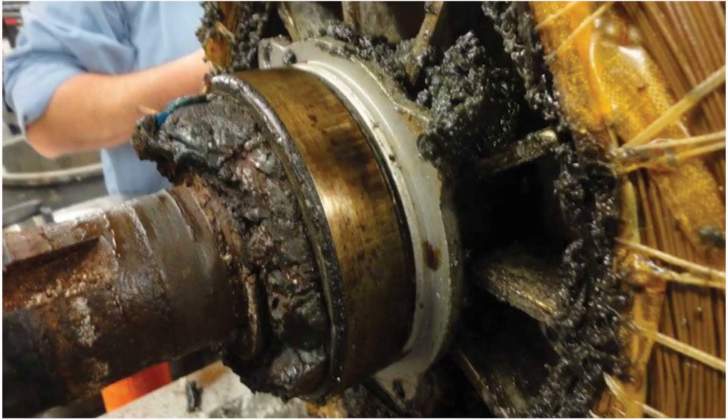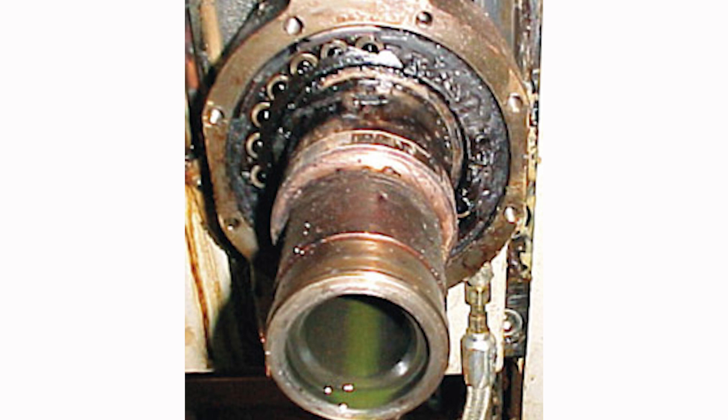If you properly lubricate your motor, you won't run into issues where your bearings can't spin properly — whether they gunk up too much or spin too freely with no grease between the metal bearing and the metal raceway. Proper greasing will prevent potential bearing failures in your motor. Greasing a motor isn't as simple as just walking up with a grease gun and pumping it as many times as you want indiscriminately.